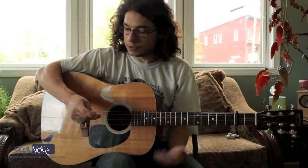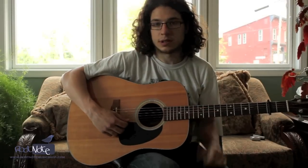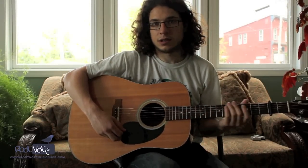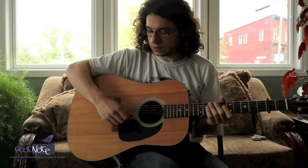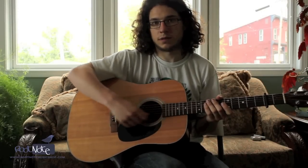The first thing you can do is change where you play on the string. If you play back here, you get kind of this sharp tinny sound. You play up here, you get kind of this dark muffled sound. You can play anywhere along there and get a pretty extreme range of tones.